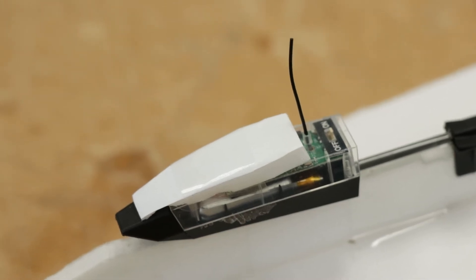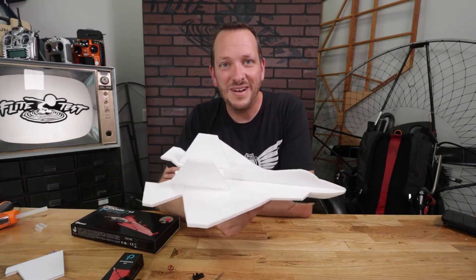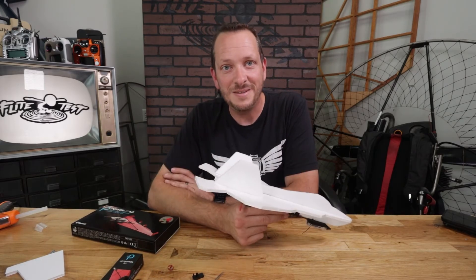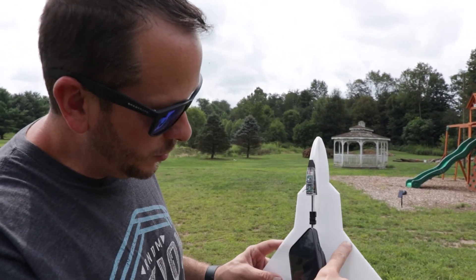You want to protect your antenna because that's what gives you your signal. At this point we're ready to take this out and fly it, check our center of gravity — which is right at the point where the score cuts meet the leading edge — and maybe adjust our elevons a little bit. We're happy with it, so the next thing we're going to do is go fly it.